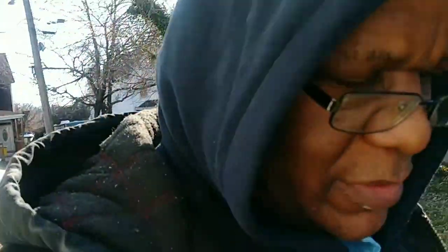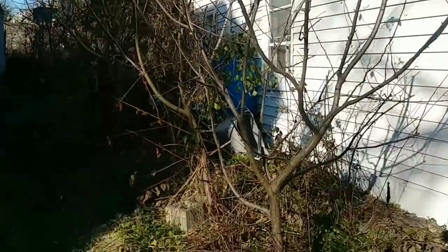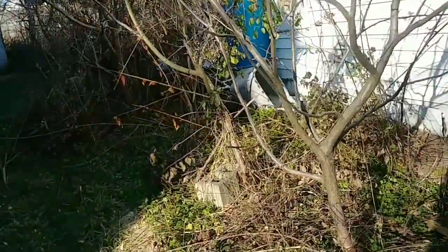I'm out here messing with the cell phone camera a little, looking at my trees. I got the sun in my eyes so I really can't see what I'm looking at, but these are my apple trees.